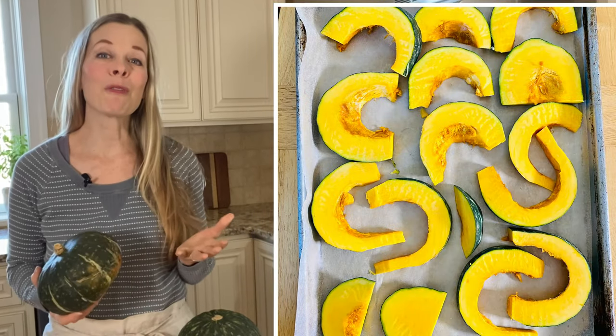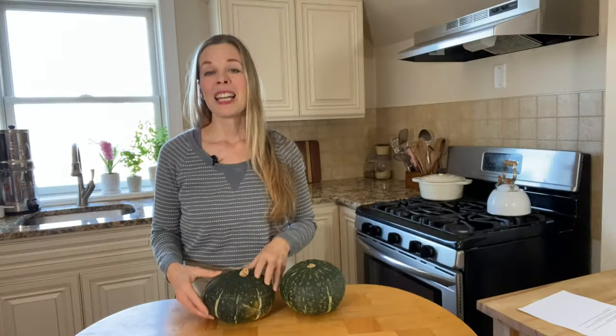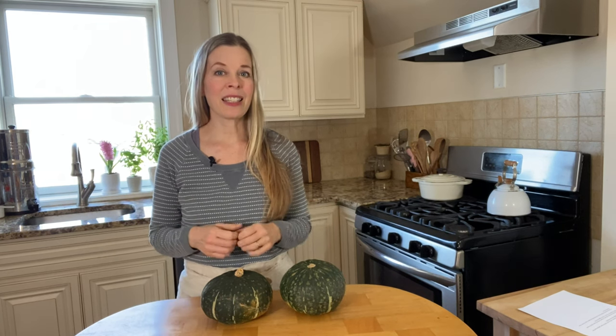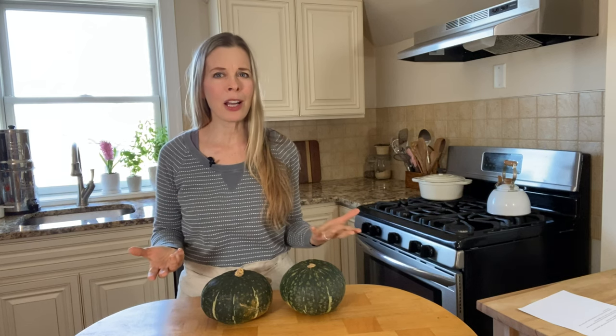You may have seen kabocha squash at the grocery store and wondered, what do I do with this? It's often used for roasting, adding to soups and curries, and you can even make a great pie out of it. So what does kabocha squash taste like? It's really sweet and has a slightly dry, dense texture, kind of similar to a sweet potato or chestnuts.